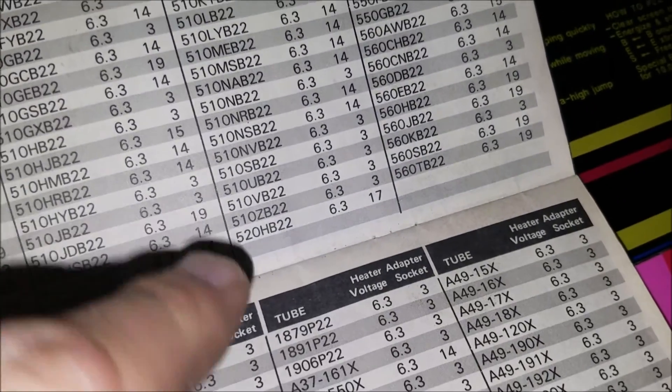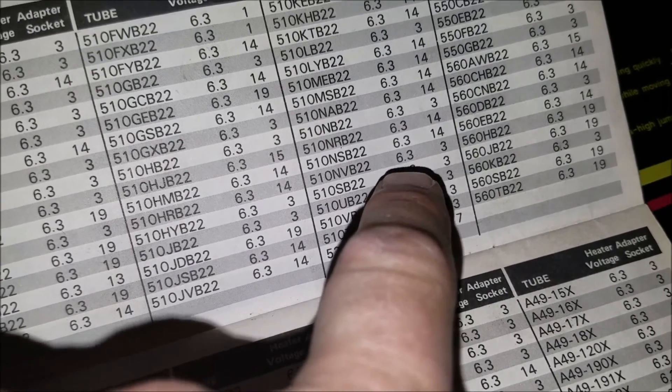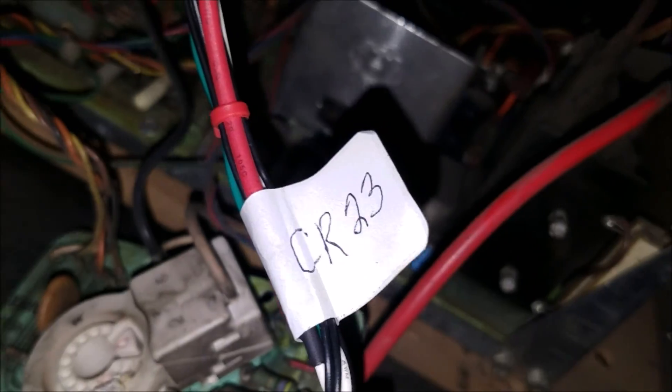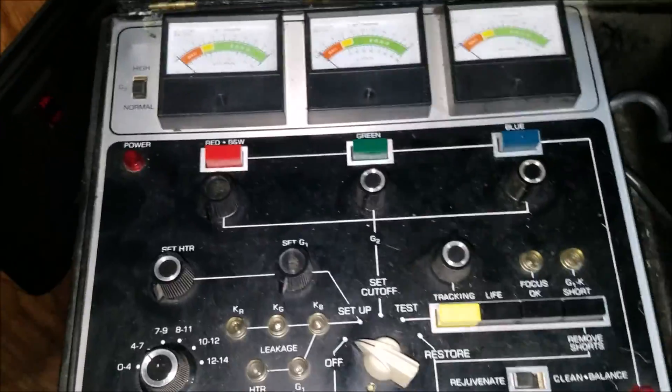I went online and double checked — it uses 6.3 heater volts but it uses a 23 socket, which is pretty much the most common one. And I've got my CR23 socket in here, so it looks like we have the right one. We're doing okay so far.